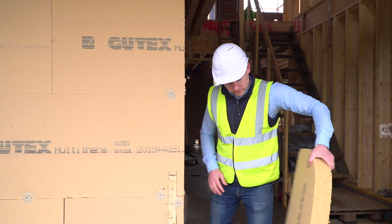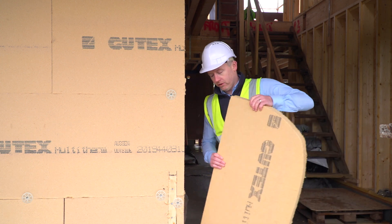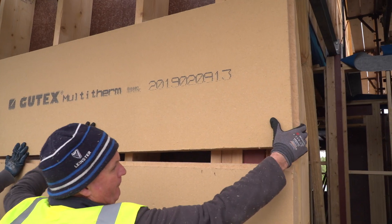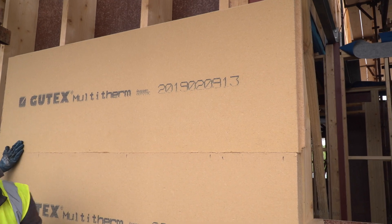The Gutex Multi-Therm comes in a sheet format, and it has a tongue and groove on the sides, and it can be applied quite quickly over the whole external frame of the timber frame.